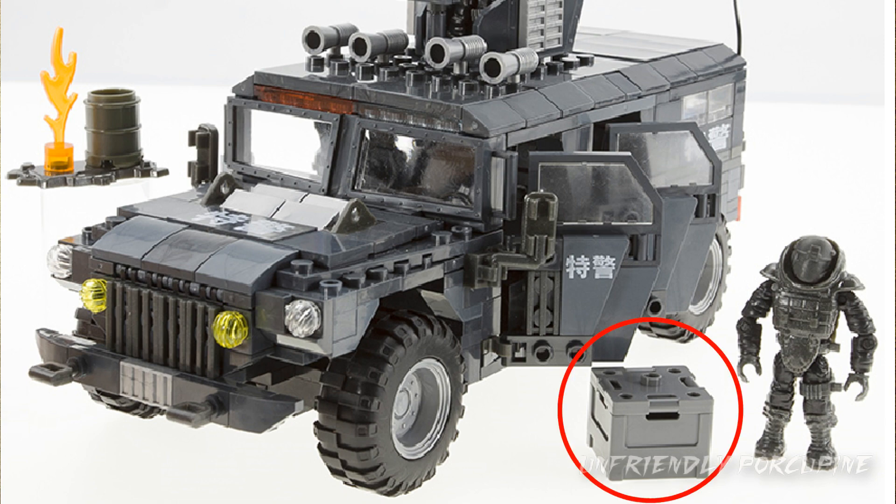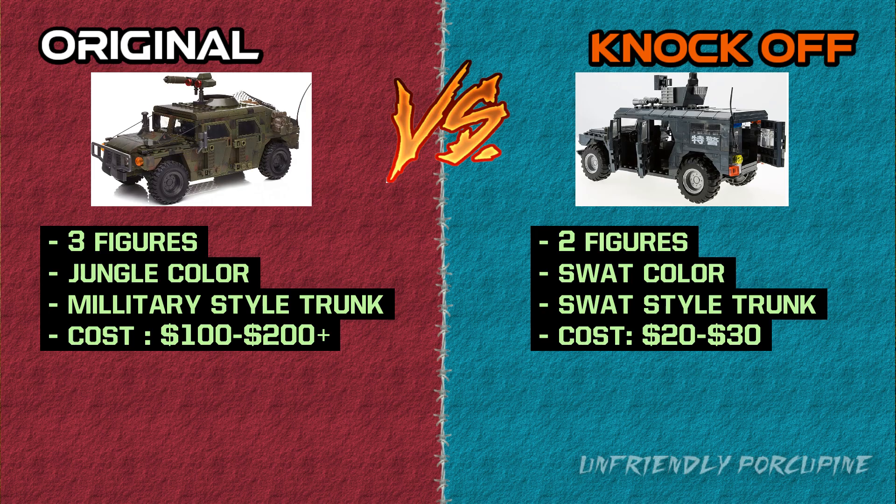Knock-offs also gave you the care package just like in the original one. Now we get to who actually won this versus battle. I'd say it's pretty tight, even though Mega did so many things better — they even gave you a third figure, which should give you more value. But knock-offs did something so unique: they made it a SWAT Humvee. If Mega had done a SWAT Humvee too, maybe I wouldn't be so lenient on the knock-offs. But they also have the annoying boot trick and give you one less figure. Really, the original should win this one — but damn, the knock-offs did something so good. It really is the best knock-off build I have reviewed out of all the knock-off builds.